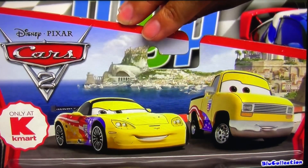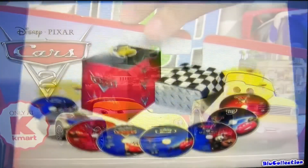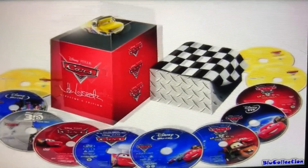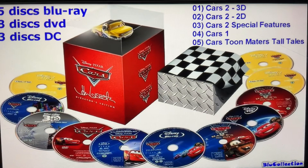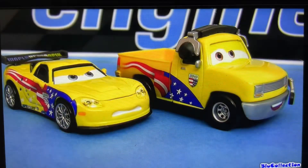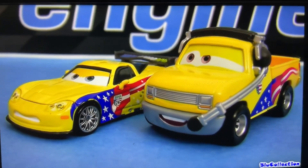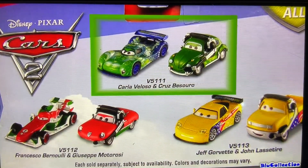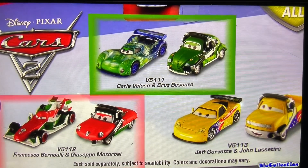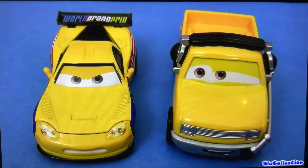You can find this package exclusively at Kmart, or get this die cast of John inside the 11-disc Blu-ray director's edition, which comes in a really nice collectible case. All right guys, thanks for watching this video. Hope you liked it. And if you want to see other reviews, simply click here to see Cruz Pizarro or here to see Giuseppe Motorossi. Thanks again and see you next time.